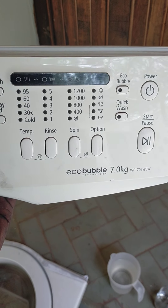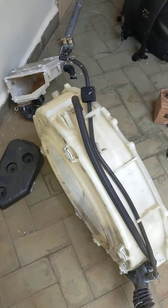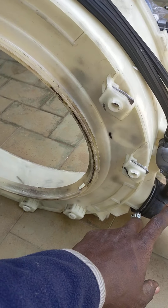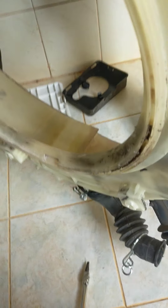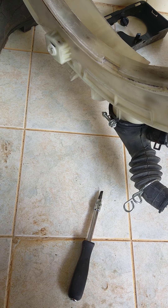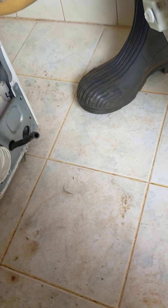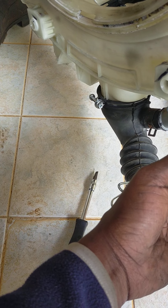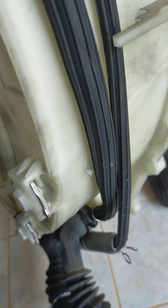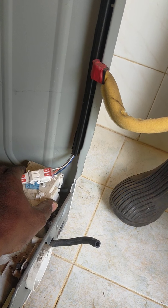When it's time to drain, the PCB communicates to the pump. Once the machine is ready to drain or to spin, water flows from here to the drain pump and then releases into the drain hose. The other pump — the one that mixes water — is connected here, so water goes back to the drum. So this one mixes water and this one drains water.